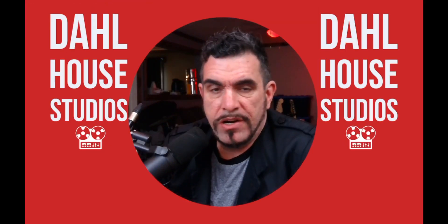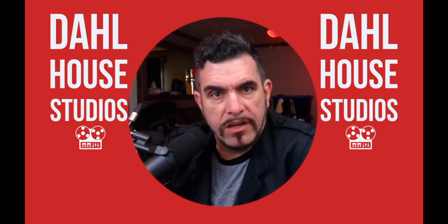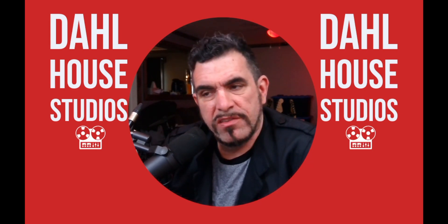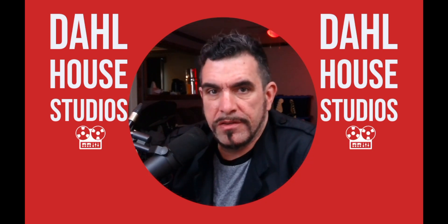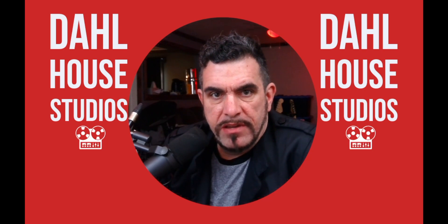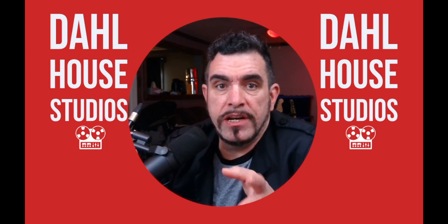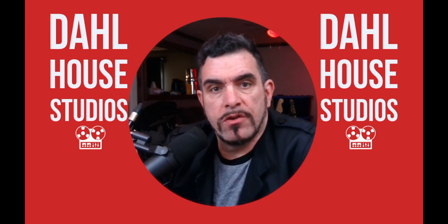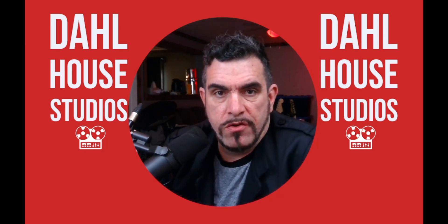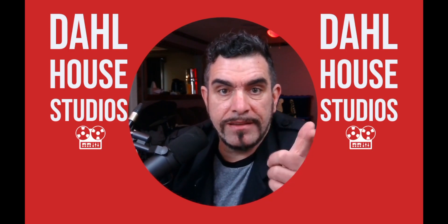And there you have it — a comprehensive list of all the new features in Logic Pro 11.2. What do you guys think? Are you going to use these features? Is it just micro stuff, or is this something you're really going to look forward to using? If you appreciate roundups like this, make sure to like and subscribe. Consider joining the channel as a member for early access to lots of my videos and exclusive content. We'll see you next time — let's get it.